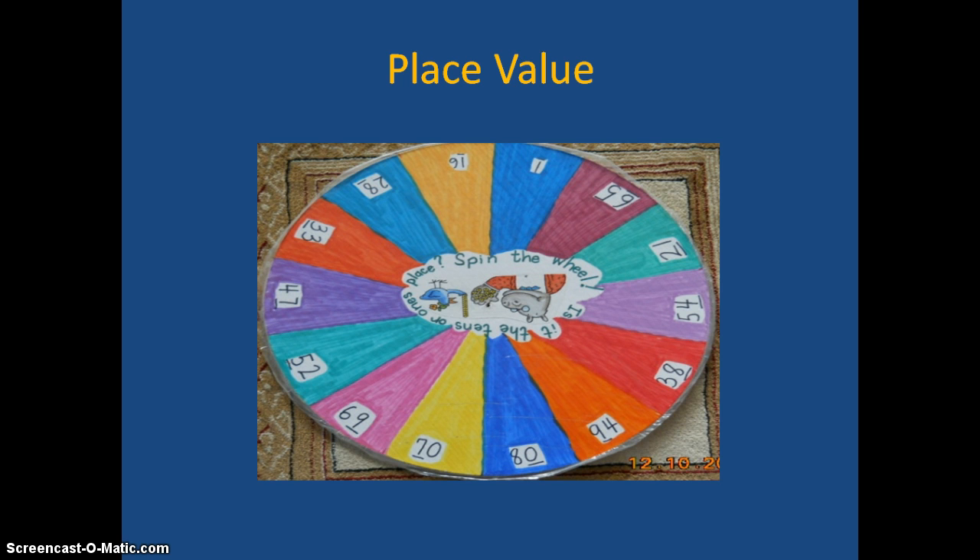This one is for place value. It is pretty simple — the way it works, we spin the wheel and the students will have to say if a number is in the ones place or tens place, but we can do this with larger numbers also.